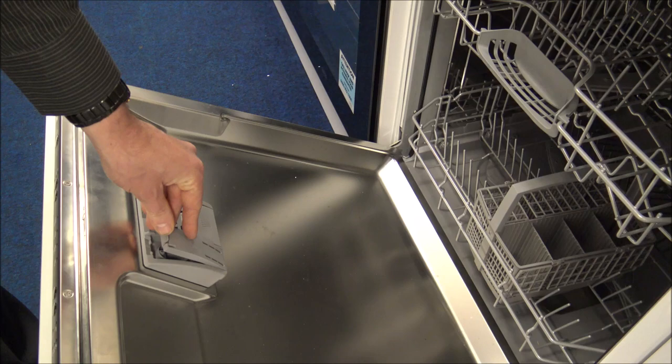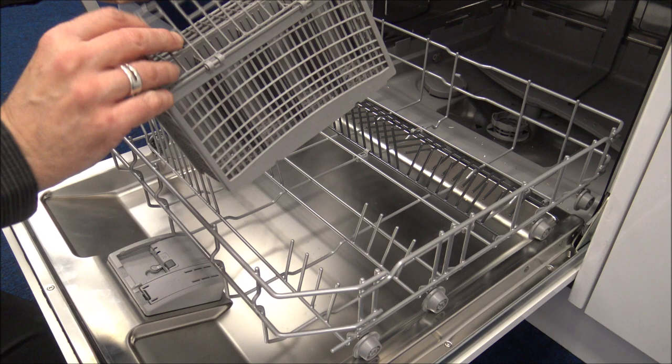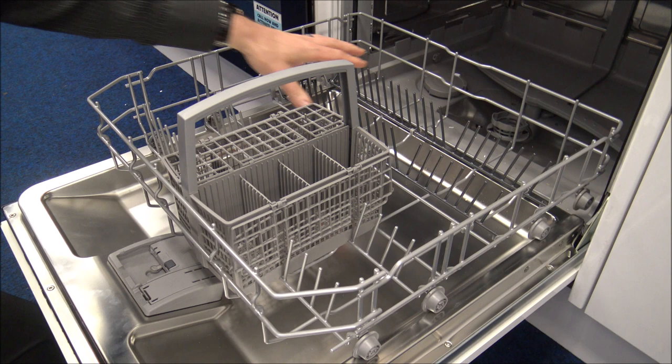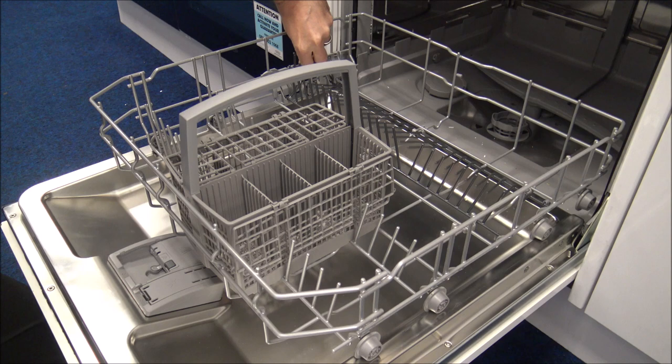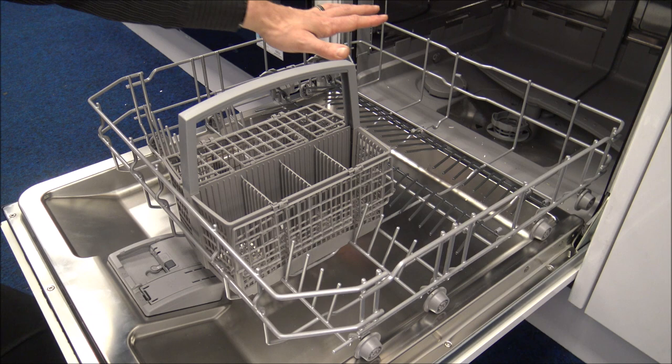Looking at the bottom basket, you'll notice the colour-coding of the racks. The lighter grey racks are static, but the darker grey ones can actually fold down. This is a really good and simple design — if you've got large saucepans, you can fold them down to provide a nice flat surface, which makes loading the dishwasher so much easier.